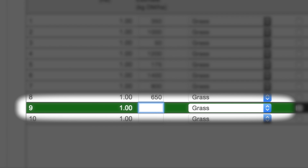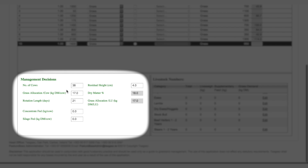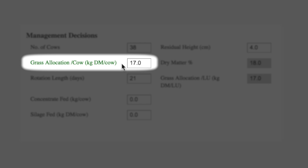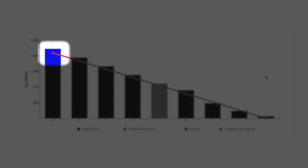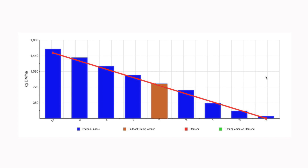Paddock nine has a grass cover of 2,100 kilograms dry matter per hectare. In the management decision section, cow numbers, grass allocation, rotation length, concentrate, and silage fed are entered. Today, cow numbers are 38, grass allocation is 17 kilograms dry matter per cow, and no concentrate or silage is being fed. In an ideal wedge, all the blue bars would reach the red demand line, which is drawn from the target pre-grazing yield to the post-grazing residual grass.